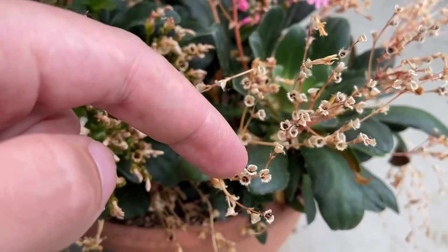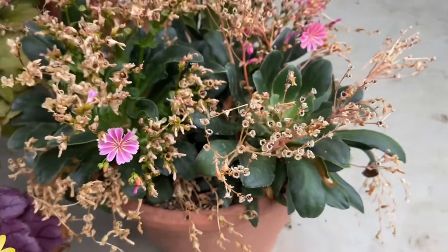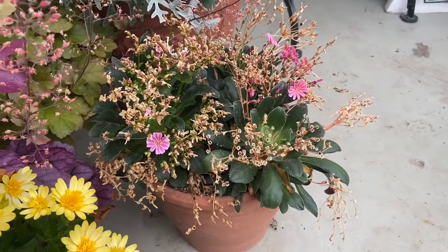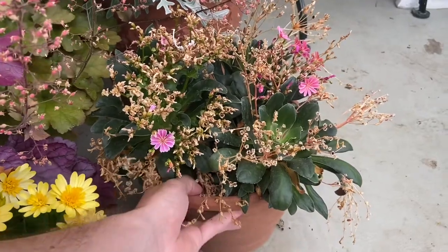So this is what I'm going to do today — I'm going to harvest all these seeds and package them. So let's take this pot inside.